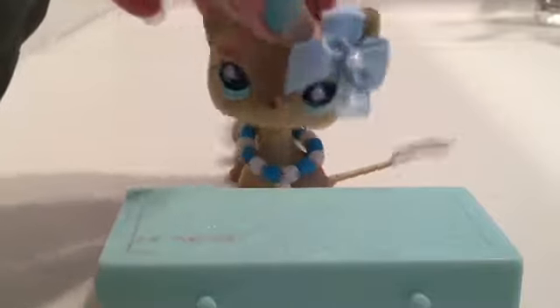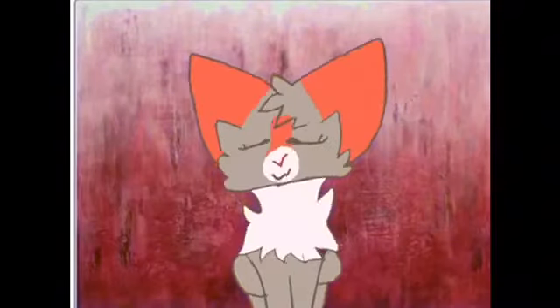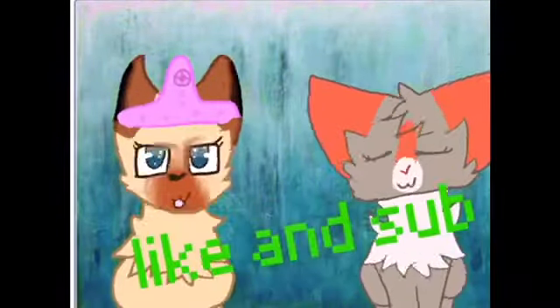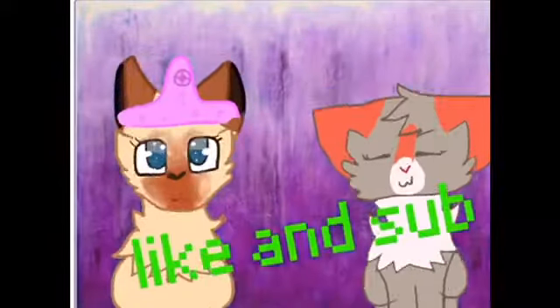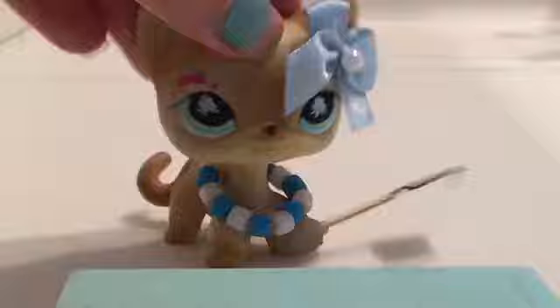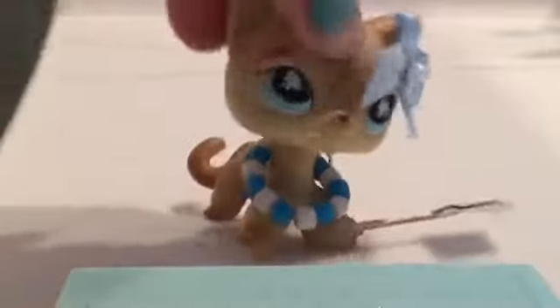Hey guys, it's Peyton here, back with another DIY. So this is Sakura Emerald's suggestion. I will be giving her a shoutout at the end of the video.